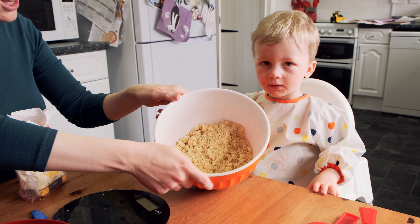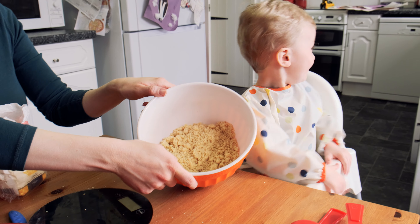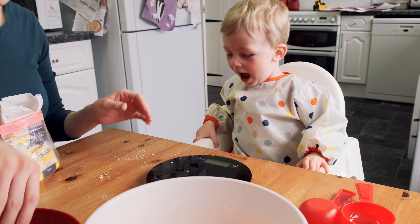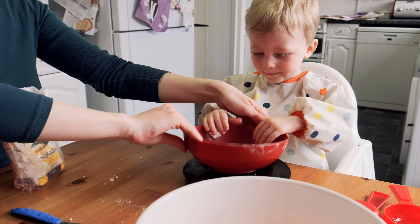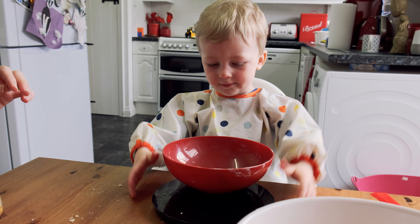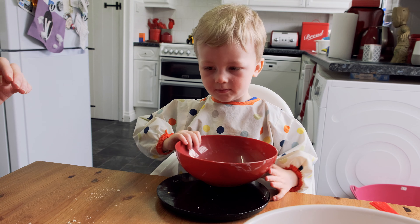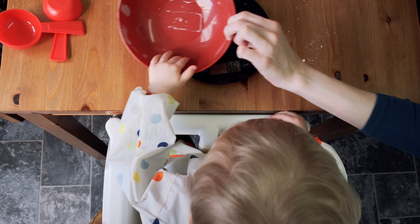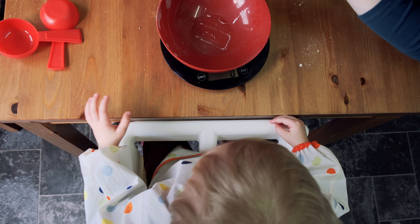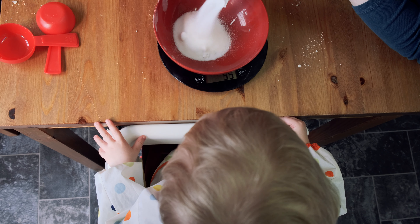Do you want to show Daddy? Ta-da! Here's your bowl. We've got the scale on. And we need how much sugar? 50 grams of sugar. Pop that on there and let go a second. Good boy. I'm just going to tip this in. Here we go! 50 grams.